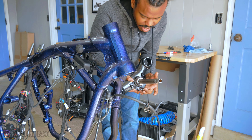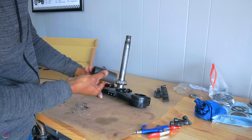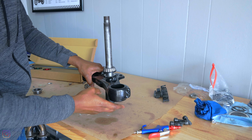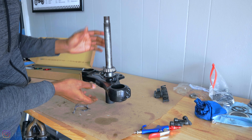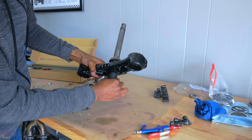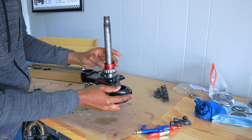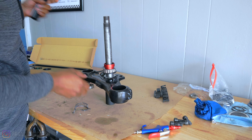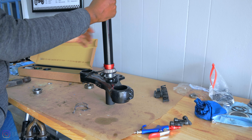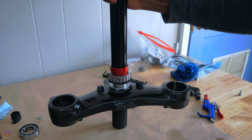All the grease that I put on here has come off the surface from handling it, so I may need to add some more. We're going to take this socket and sit it under here so that as we're hammering, we don't knock everything through the bottom — that should stop it from sliding out. Then we're going to take the proper collet, put it on top, take this piece and sit it on like this, and hammer this thing down so hopefully it goes where it's supposed to.